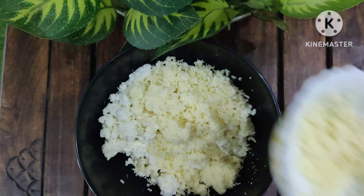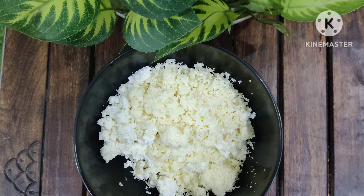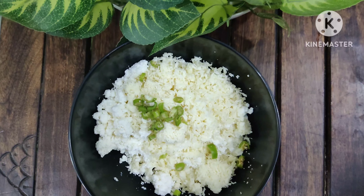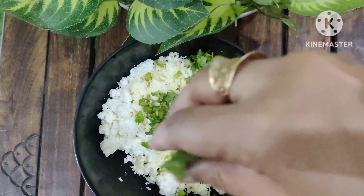Welcome to Khushi's Kitchen. Today I am going to share a very easy recipe with you all. I am going to make paneer pocket. It is a very easy recipe.